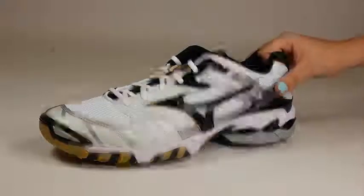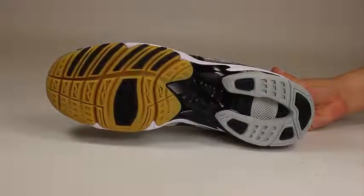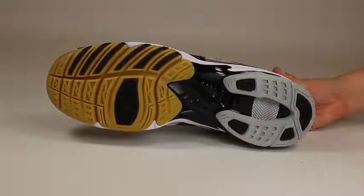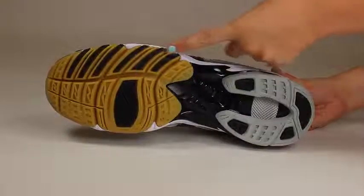An enhanced outsole rubber offers improved traction and flexibility, while the forefoot has advanced cushioning for shock absorption. This shoe also has strategically designed grooves in the outsole to combat forefoot instability.